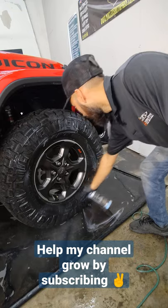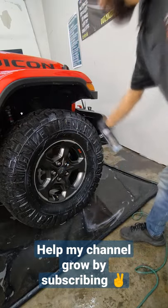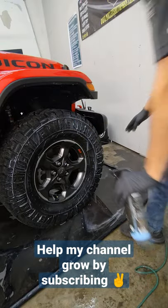And my favorite part is you don't have to spread it on there, you just leave it on there and let it dry. Sure, you get a little bit on the wheel, but you can just come around and wipe that off — no problem.